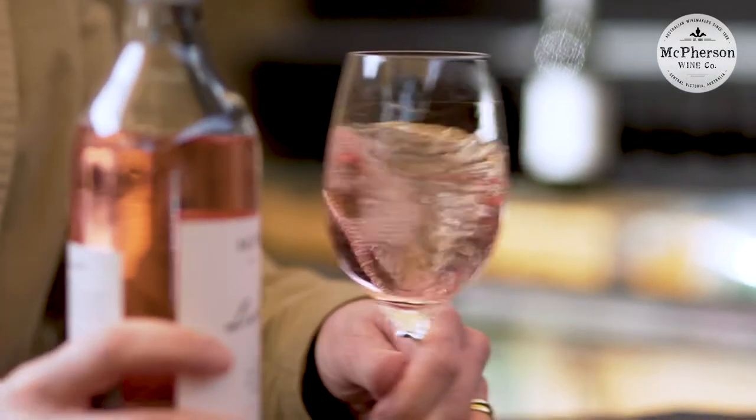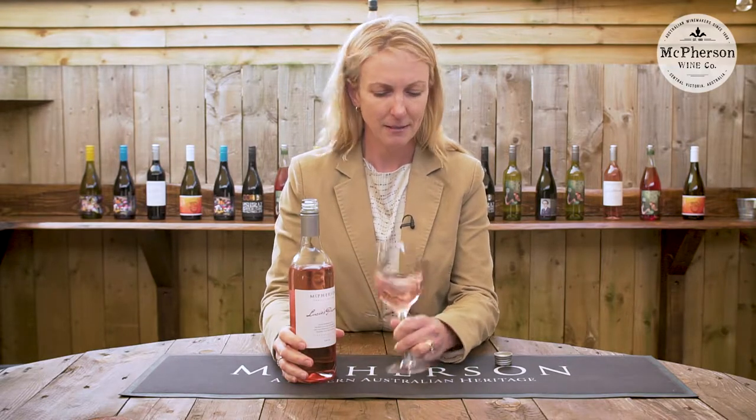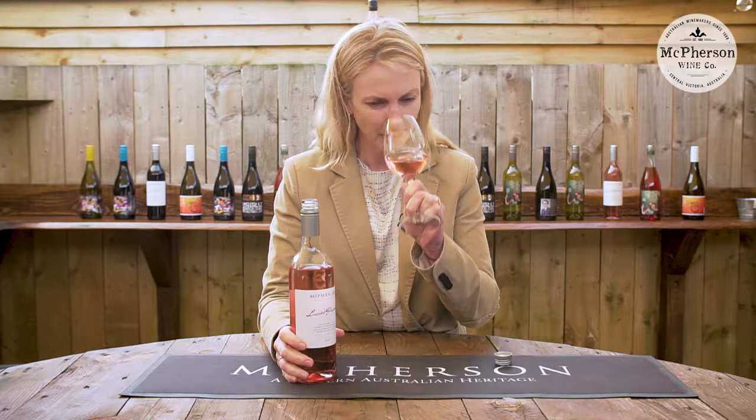A bit of a swirl to let the aromatics out. Have a bit of a sniff — beautiful strawberries, peaches.